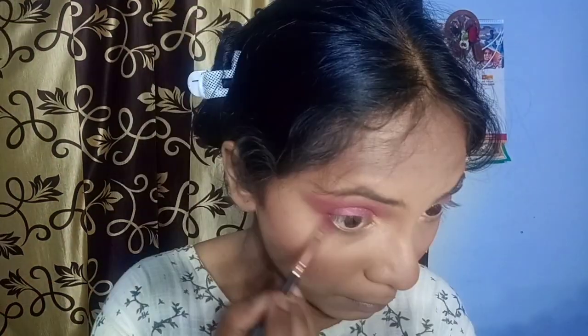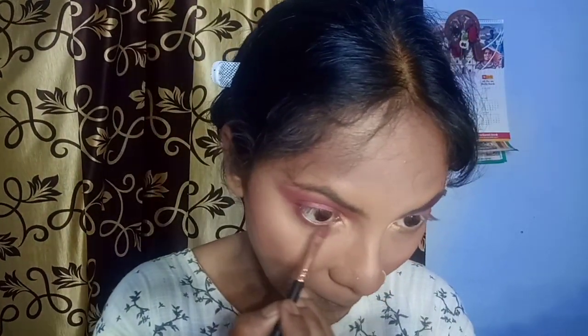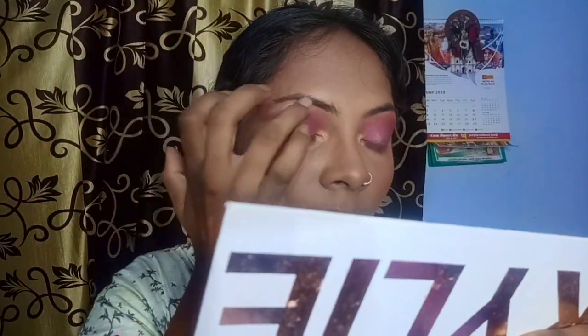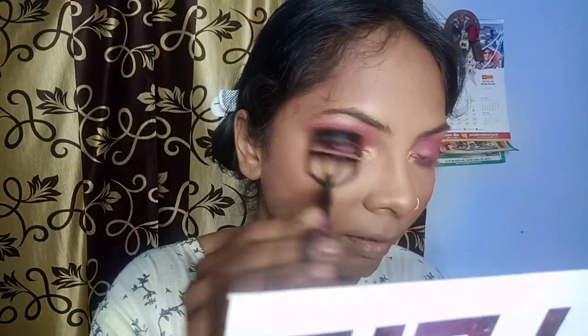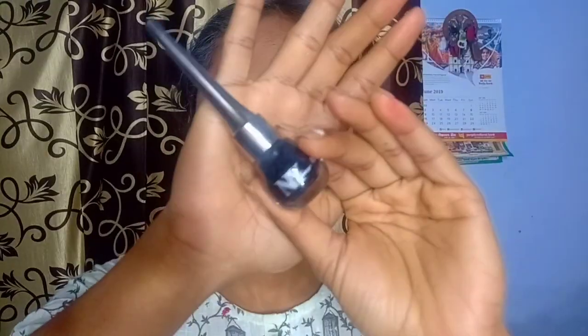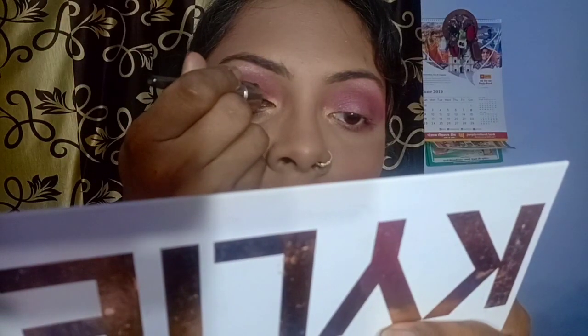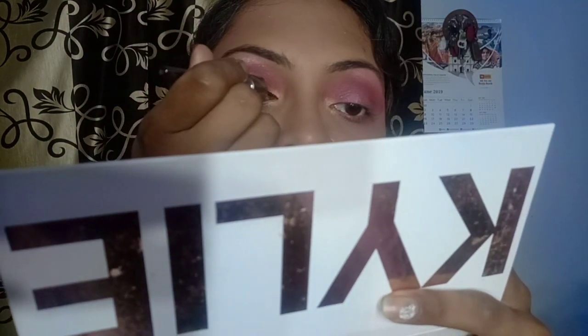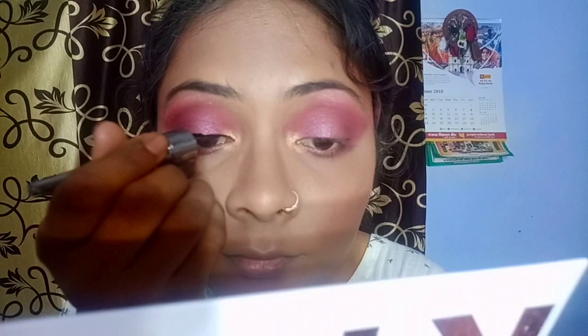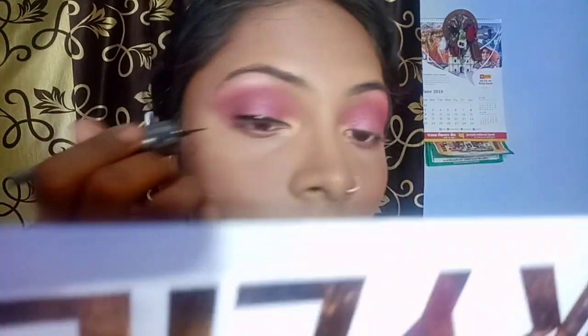I applied the darkest brown shade to the lower waterline and the eye makeup base is complete. Next, I curled my eyelashes. I am going to use NY Bay Liquid Eyeliner in Jet Black — its applicator is so fine that you can create any kind of eyeliner. I will create a winged eyeliner.